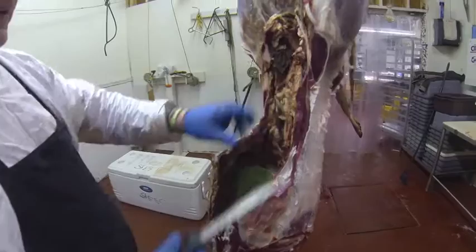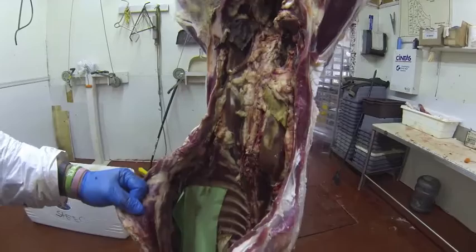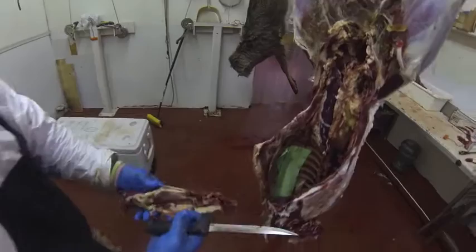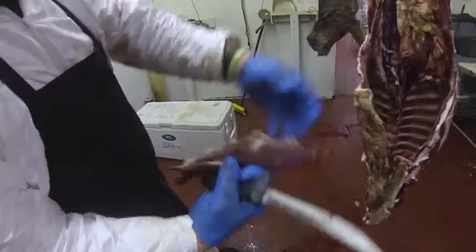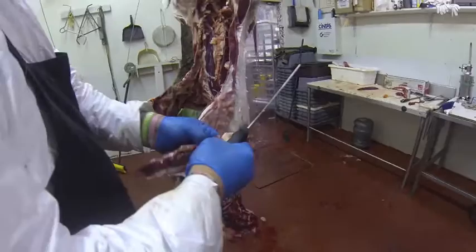Here are your tenderloins. A lot of guys don't realize they're right here and they hit them with their knife trying to gut the deer. I'll try to get them out as clean as I can by getting behind them, pulling them out, and taking that outer layer off. Get the other one out the same way — get behind it, cut the end off, pull it out. And there are your two filet mignons.